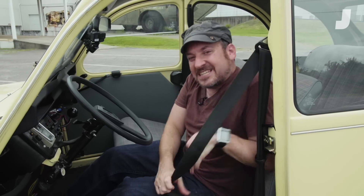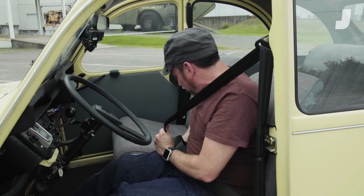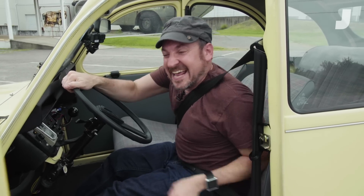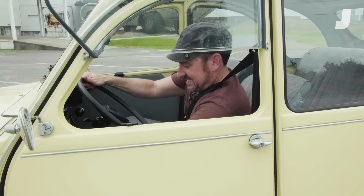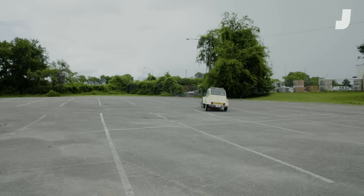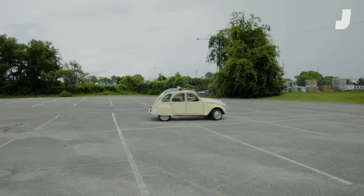I think it'll look crazy and it'll feel like I'm going to fall, but it won't ever really happen. Let's put this theory to the test — although I think it's more than a theory, I think this is pretty well proven. But I'm going to test it personally because that's the only way I understand anything. Alright, let's give this a shot. I'm going to start off kind of slow. Keep in mind I've only got like 29 horsepower on tap.